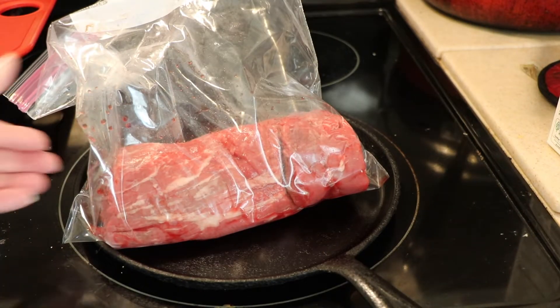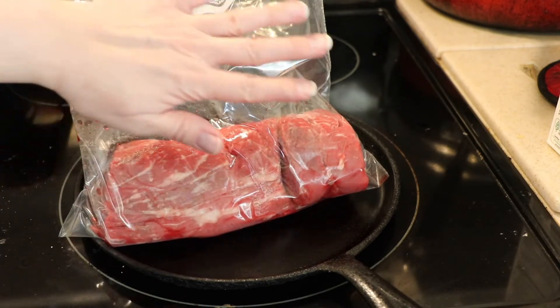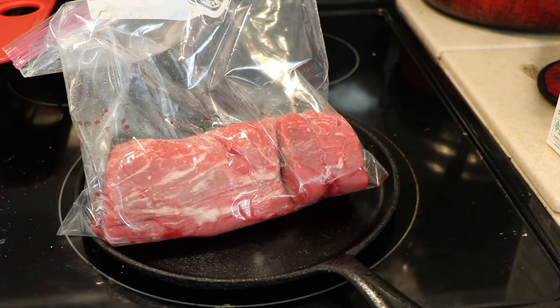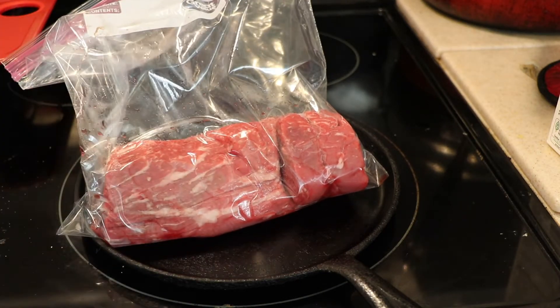I'm going to be doing some beef tenderloin today. I got this at Whole Foods and went ahead and repackaged it in a plastic bag. I learned my lesson — the way they package these at Whole Foods, I ended up with blood everywhere, so I put it in a plastic bag instead.